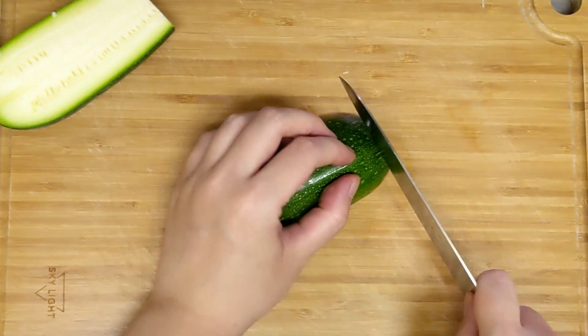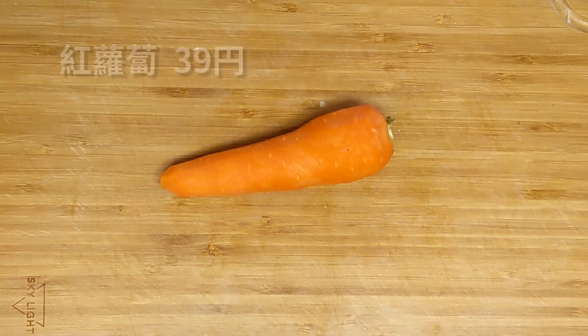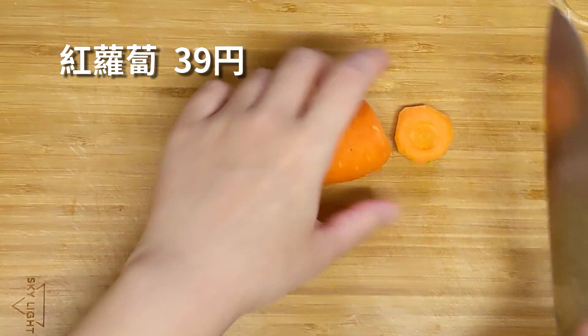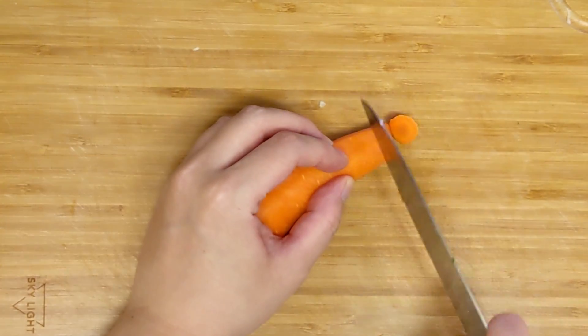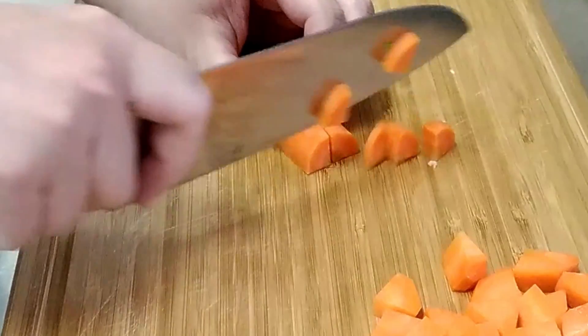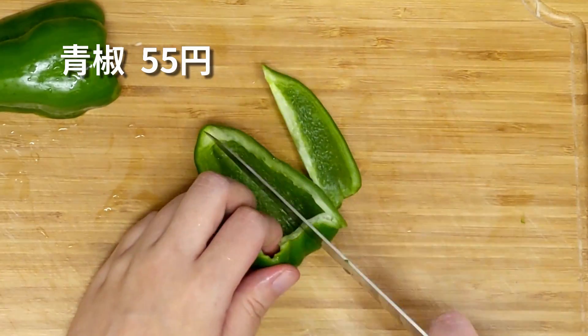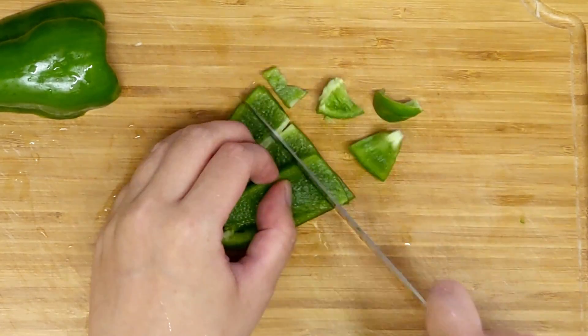To make laundry on top of the cabinet, make sure the laundry was installed on top of the cabinet. Now your kitchen is ready. It's about to be a bit easy to make it easier.